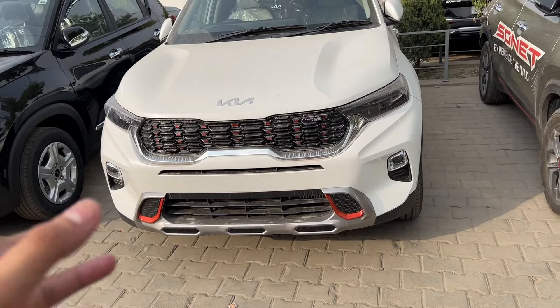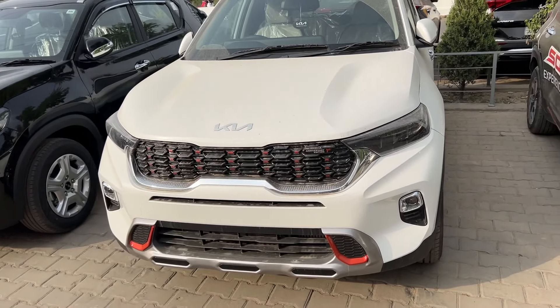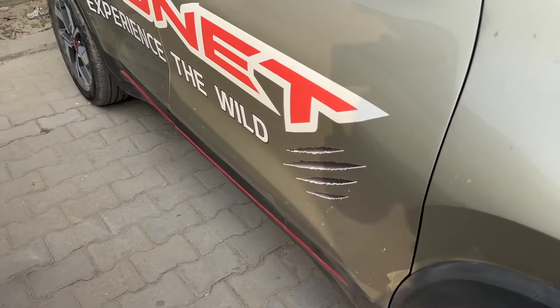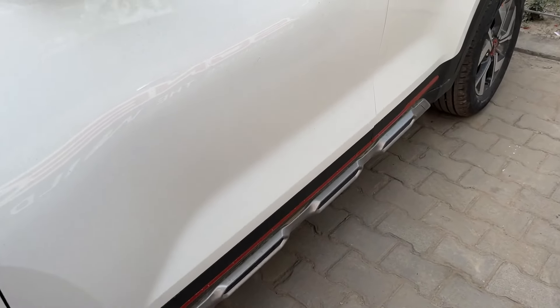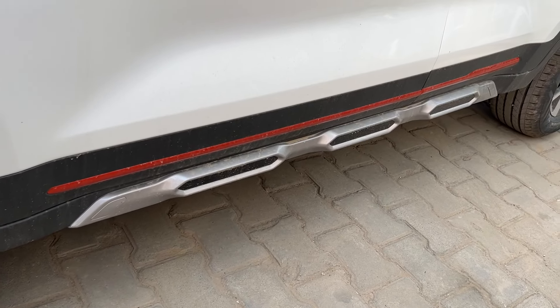The company provides all the changes in this variant called the anniversary edition. If you look at the GTX, there is a chrome red insert, and the skid plate differs — but in the anniversary edition, the skid plate gives a much more attractive look.